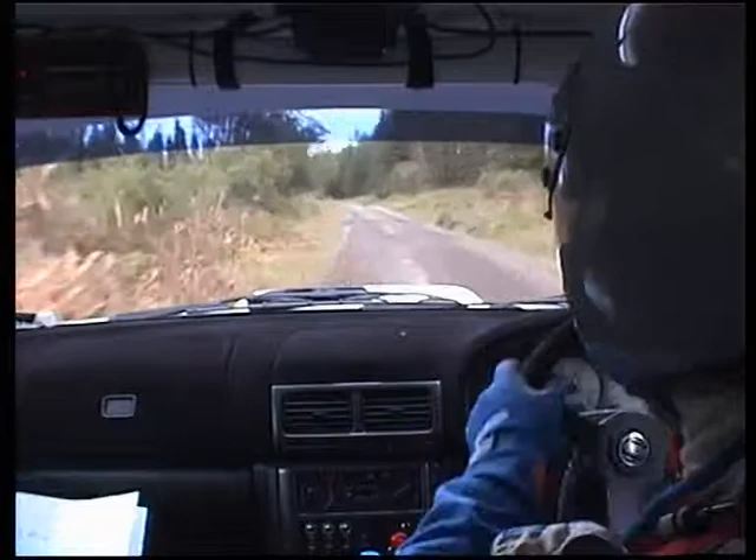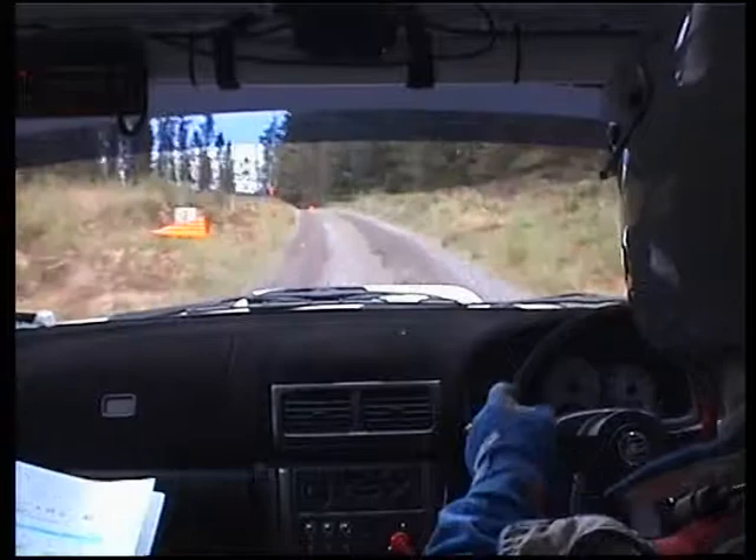Slowing for double caution, 1 left, 40. Turn deceptive hairpin left. Tightens over crest jump. Beat deceptive hairpin left. Tightens over crest jump, 40. Handbrake, man.